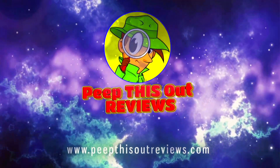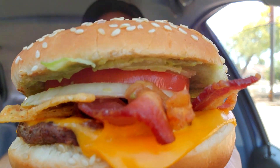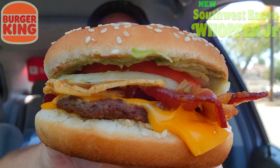Welcome to Peep This Out Reviews with Ian K. Stay frosty. Initial first impressions just looking at this — I think they're using the term 'junior' a little too literally. Maybe 'newborn' or 'infant' is the way to go, because it's really tiny. Here we go with the Southwest Bacon Whopper Junior — this thing barely fills out my hand.